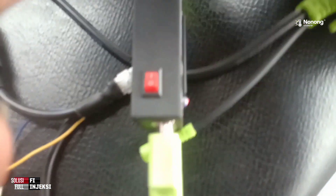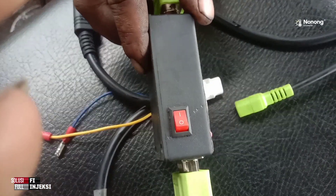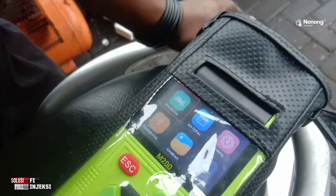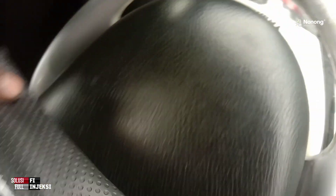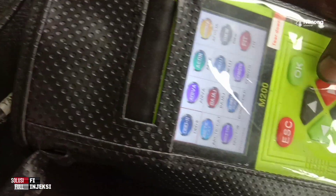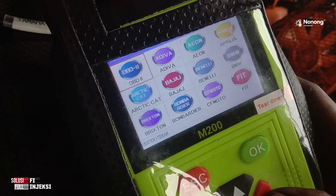Ada angka 1 dan 0 — pastikan ke angka 1, berarti on. Kemudian kita masuk diagnosa. Oke, masuk diagnosa.